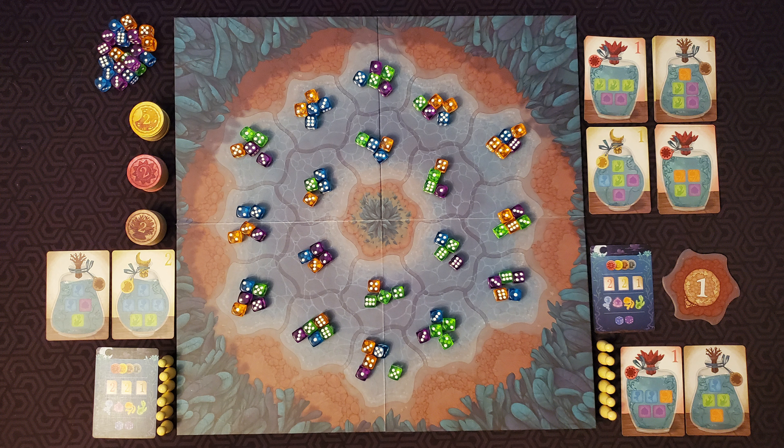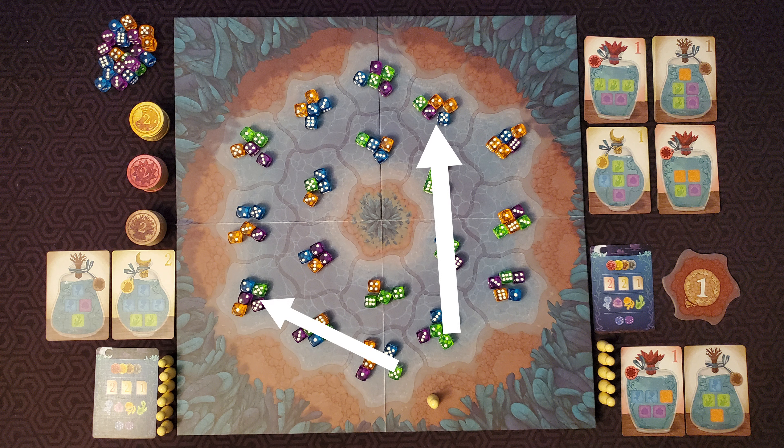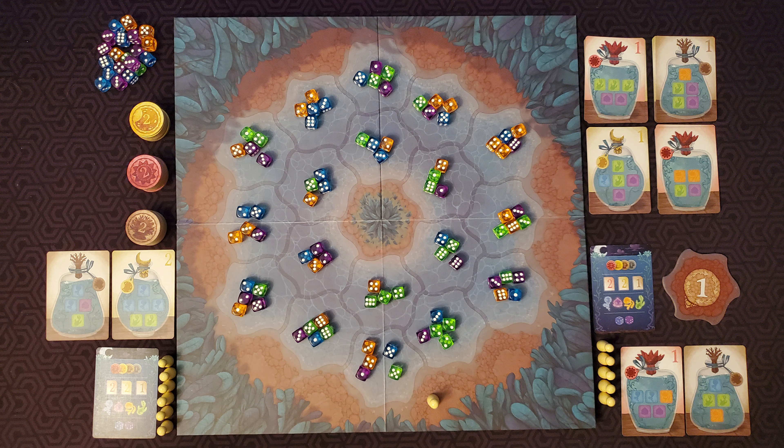On a player's turn, they place their pawn on one of the open shore spaces — these are the brown spots. Now they choose one of the two straight paths adjacent to that pawn. Then they announce a number between one and six. They take all the Noctiluca dice of that number in the spaces along the path they chose, regardless of color.